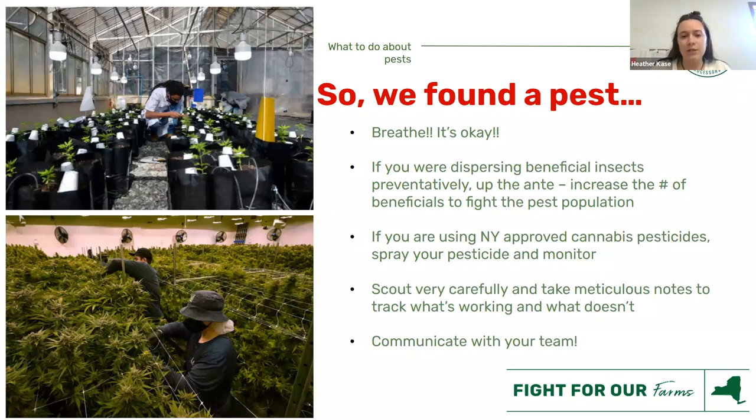If you are using a New York-approved pesticide and you have a really intense number of bad bugs, we would say: go ahead and spray your approved pesticide, monitor for a few days, then release your beneficial insects. That gives the beneficials the leg up. Monitor and keep track of when you're spraying — don't forget to document. When you're having a problem, scout very carefully, even more than once a week in that problem area, just to make sure it's subsiding. Keep track of what works and what doesn't — we don't want to keep putting something out if it doesn't work.